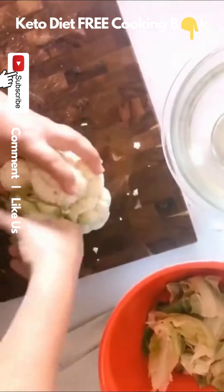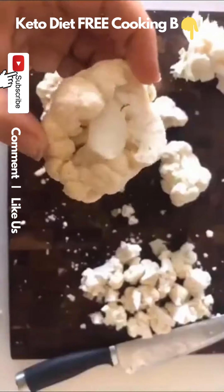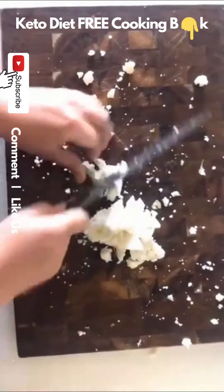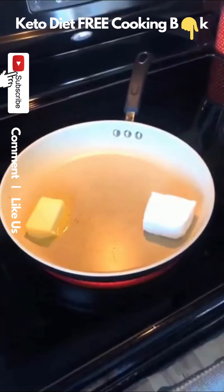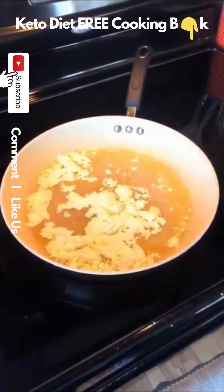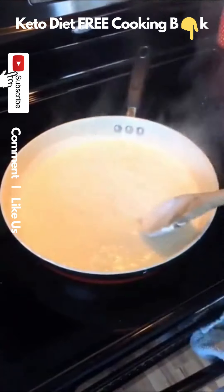If you like macaroni and cheese, keep watching this video. I'm going to show you how to make a healthier version of macaroni and cheese using cauliflower. Start by chopping a cauliflower head into really tiny florets. Rinse your cauliflower off and then throw it in the oven with absolutely nothing on it. In a large saucepan, heat up some butter and cream cheese, and once the cream cheese melts, add a good amount of heavy whipping cream and season it.